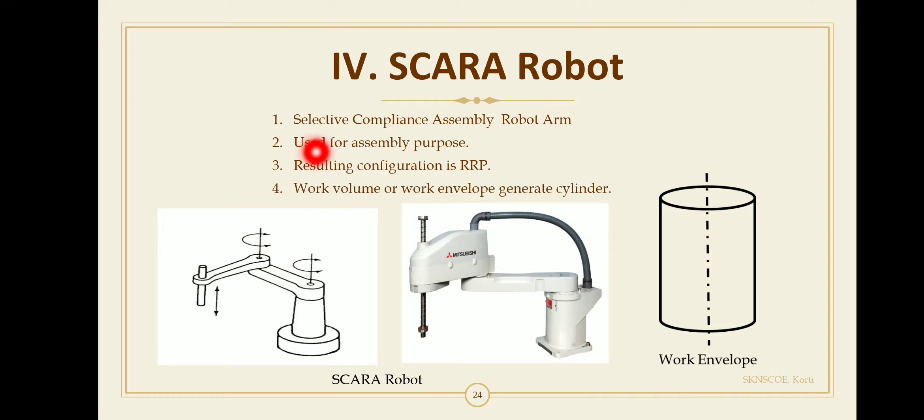The SCARA robot is designed for assembly purposes. In the SCARA robot, the shoulder and elbow rotations are vertical. The joint axes of the SCARA robot are oriented in the vertical direction — first, second, and third axes are all vertical.